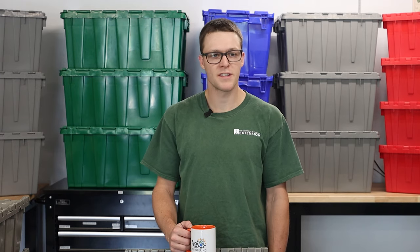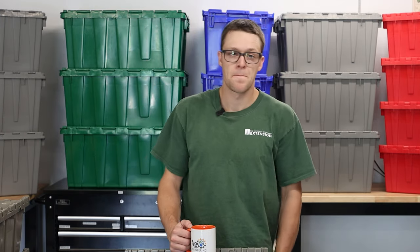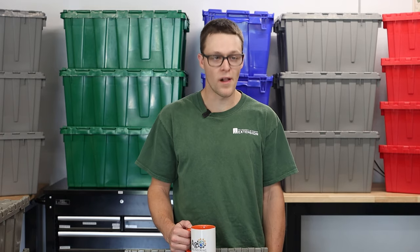Today I'd like to talk about storage containers for produce farms, specifically flip-top totes. I'm Andy Chamberlain from UVM Extension Ag Engineering, welcome to the lab.